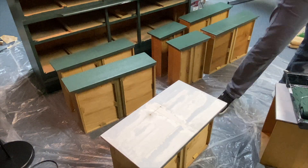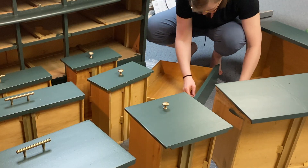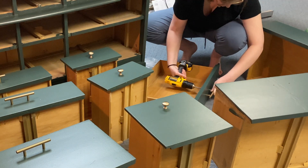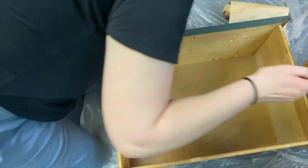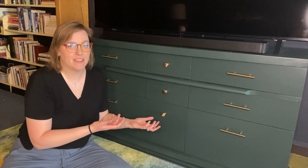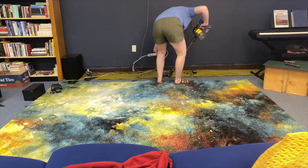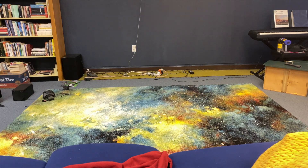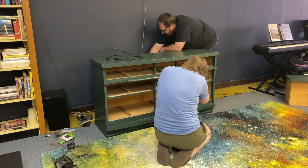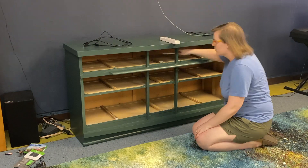I let the paint dry and cure for a couple of days, then added the knobs and handles. Then it was time to put it all in place. Ben helped me move the body into position, and before I put the drawers in I used a white candlestick from the dollar store and ran it along the wooden drawer slides underneath the drawers so they would slide a little more smoothly.